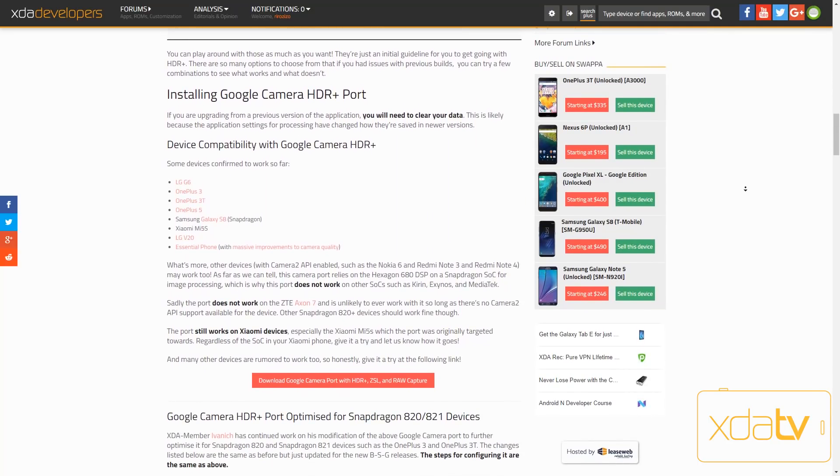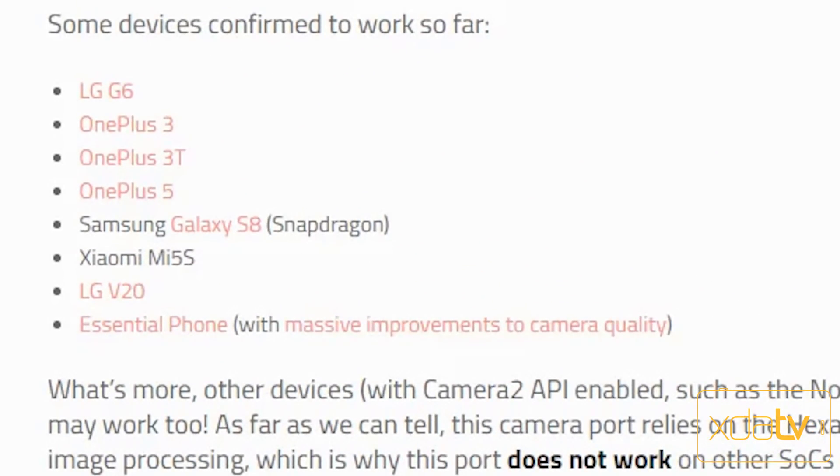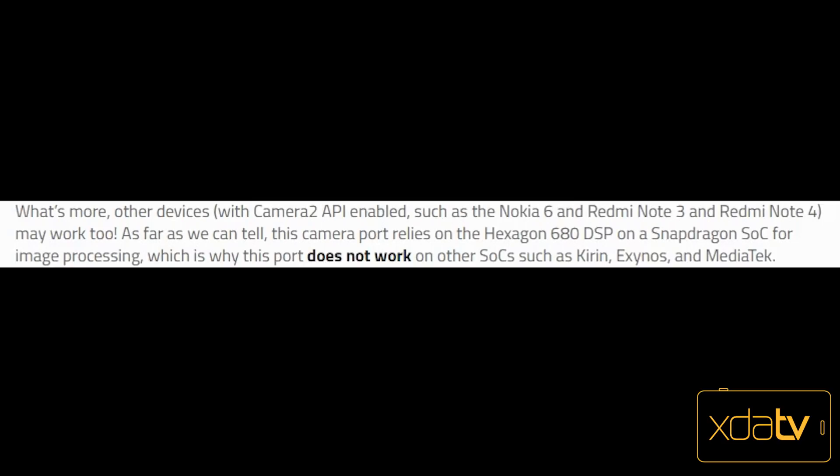The compatible devices list has been updated several times, and it now includes the LG G6, the OnePlus 3, 3T, 5, the Galaxy S8, the Xiaomi Mi 5S, the LG V20, and the Essential Phone. Other devices with Camera 2 API enabled, such as the Nokia 6, Redmi Note 3, and Redmi Note 4, may also work too.